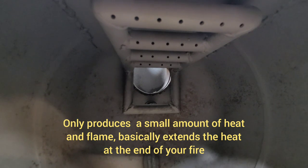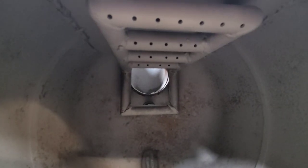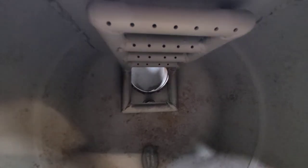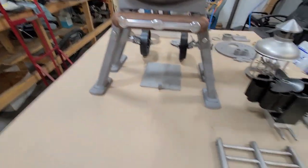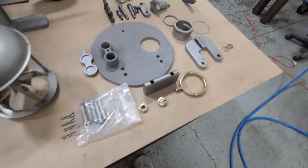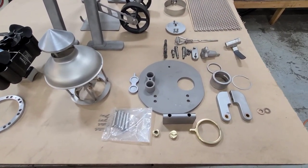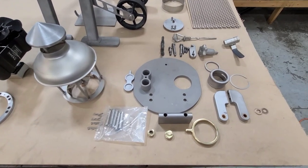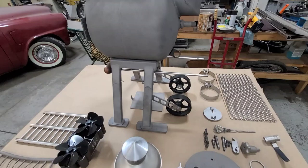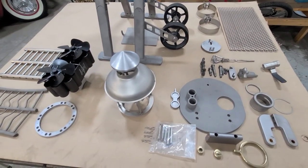I decided to leave the secondary combustion burner in. It would work much better in an indoor environment like a garage, but outdoors it's just not very effective. Going to get everything repainted, do a little more polishing, and get it back up to the house to show all the new upgrades and how it works.